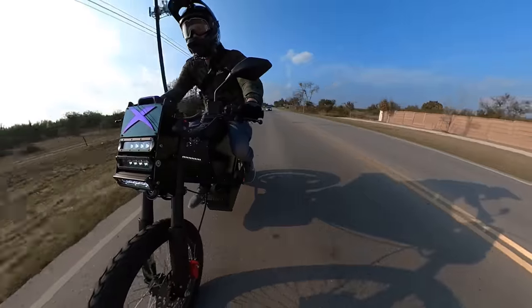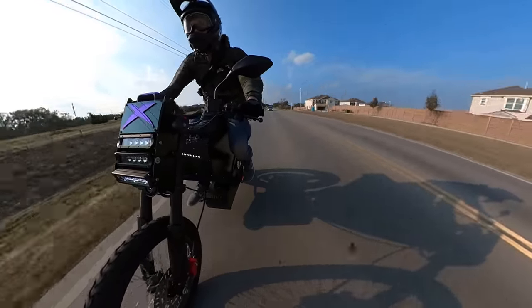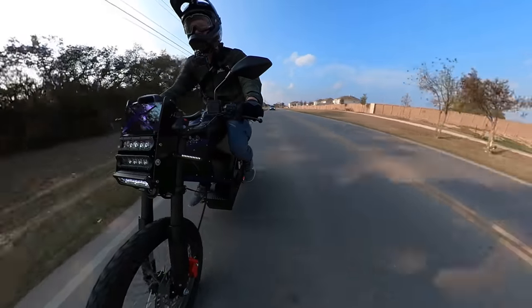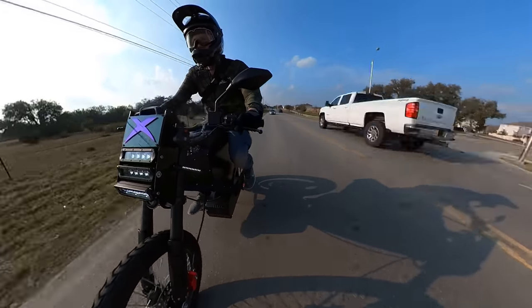It's mid-drive, not hub drive. I don't really hear it — it's not loud like a Surron. Definitely a head-turner.